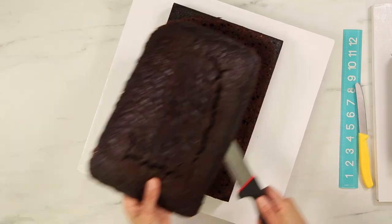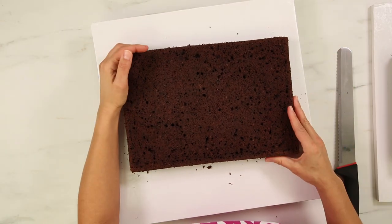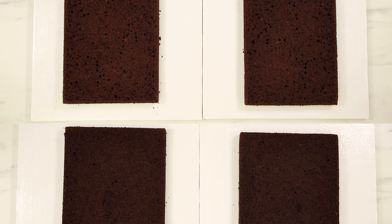My cakes have been baked, cooled, chilled, and I've removed them from their pans. I'm going to level them and layer each one into two. It's like it's a fresh new year and I still can't add — I have four layers of chocolate cake.